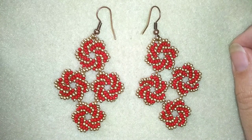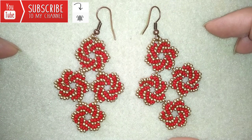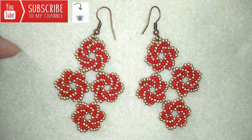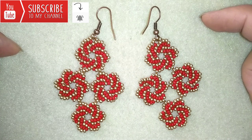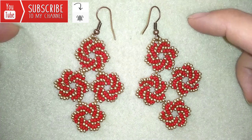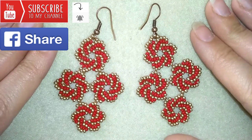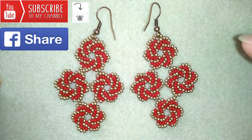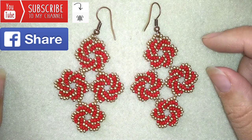It's a good idea to subscribe and hit the bell because you will be notified for my new tutorials, and sometimes I make matching jewelries to ones I've already done so you can make beautiful sets for presents or for yourself. You could also like, share and comment - you don't know how much you help me with this. If you make beautiful jewelries following my tutorials, please share them on my Facebook page posted below this video. I will be so happy to see your creations.